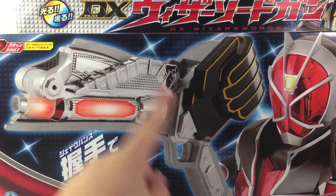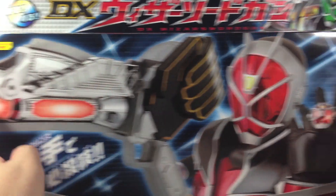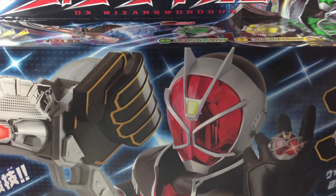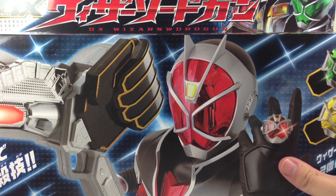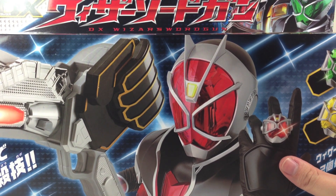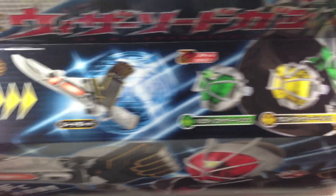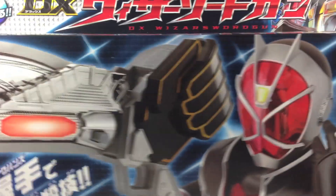So you've got the sword gun right here in gun mode, flame style. The hurricane ring and land ring are included with this, so this is a necessary toy to complete all four wizard styles. Of course you can just pick them up in capsule and candy toy versions, should you so desire.